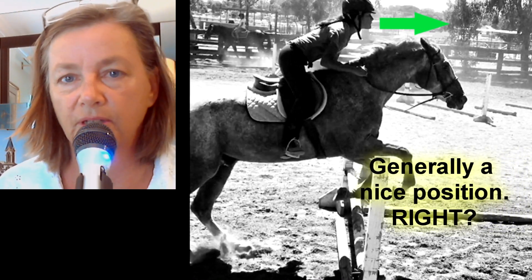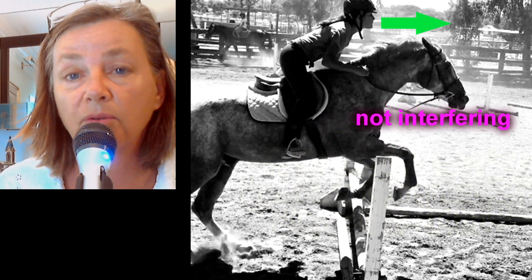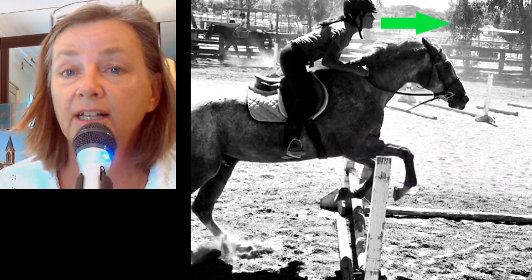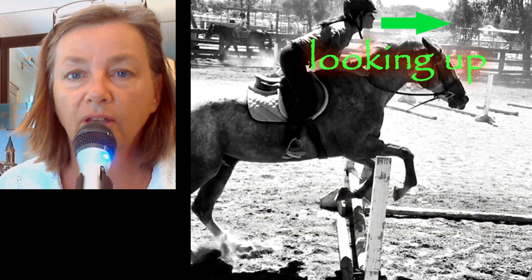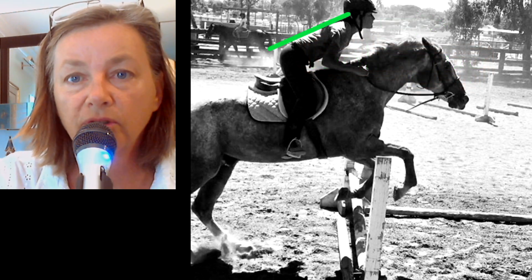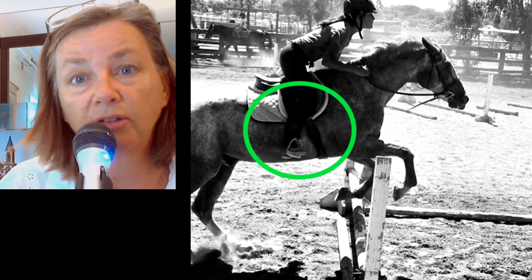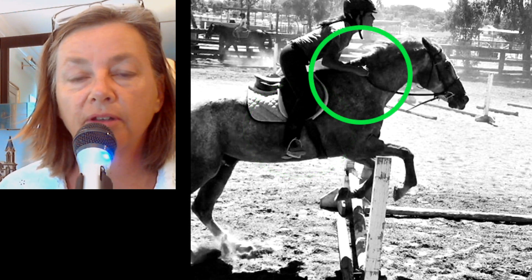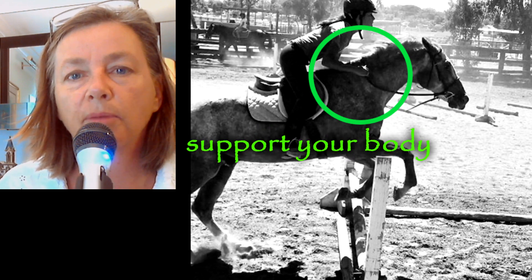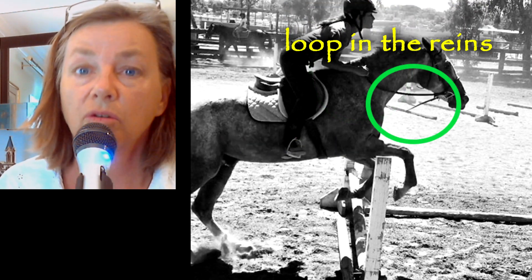Generally speaking, I see a rider who's learning how to jump and who is not interfering with her horse at all — and I really like to see that. She's not interfering, she's leaning forward, there's a nice loop in her rein, she's looking up and forward to her next jump. She's got a nice flat back, it looks like she's trying to keep her heels down, she's got her hands planted firmly on the neck which helps support the upper body so you don't fall too far forward, and it gives that nice loop on the rein so you don't interfere with the horse's mouth.